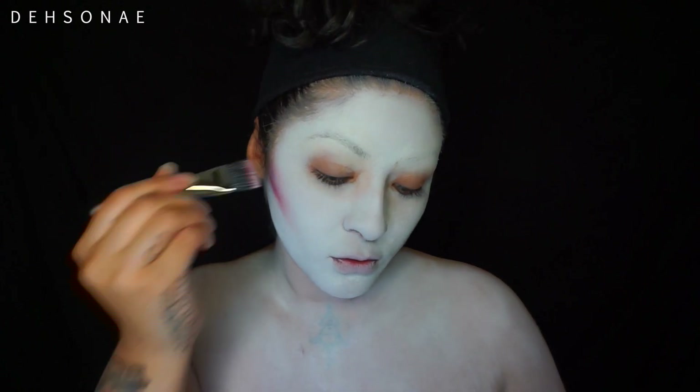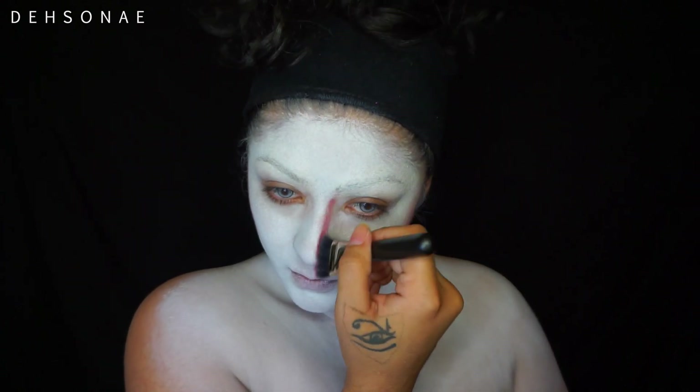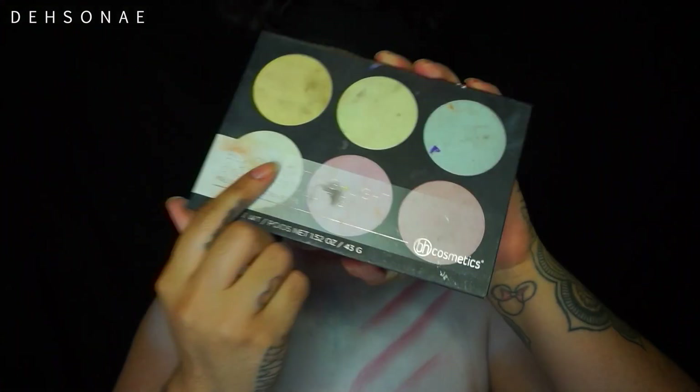We're going to use this palette here from Revolution Makeup - it's one of their Halloween palettes. I'm going to take that maroon shade and start to contour my entire face: my cheekbones, my nose, underneath my chin, and as well as my chest.